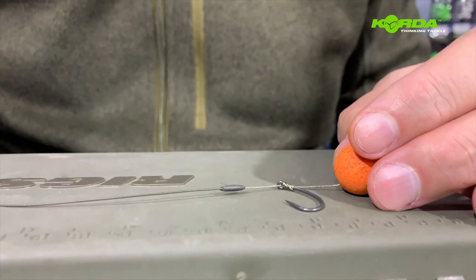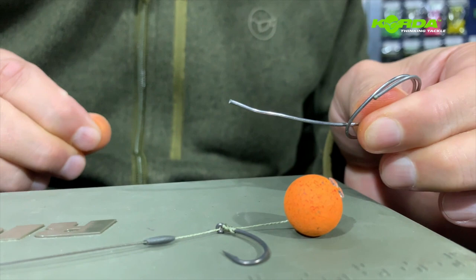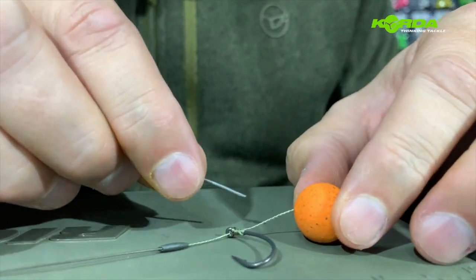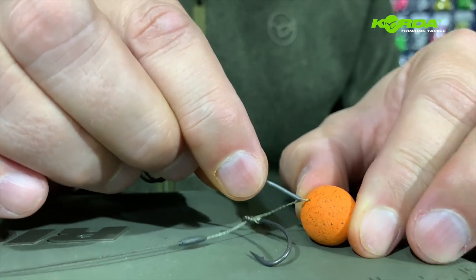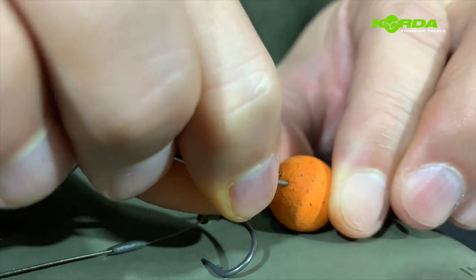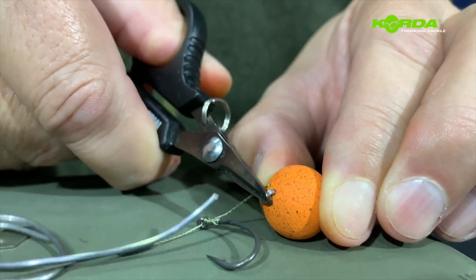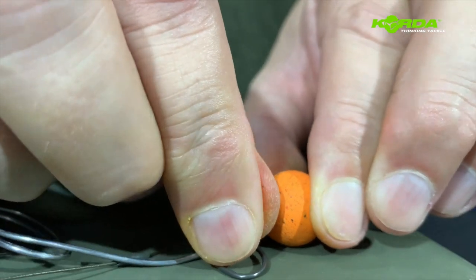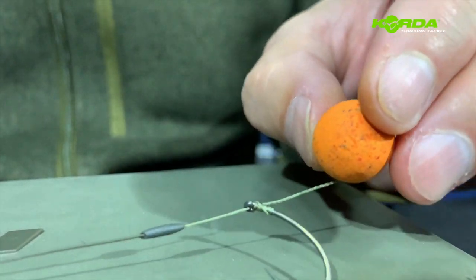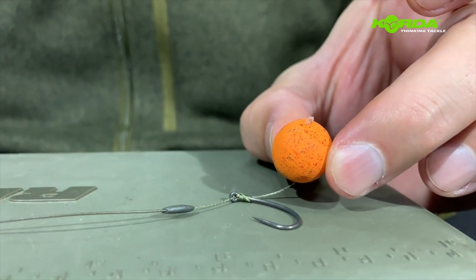Now I want to show you a neat trick. You know soldering wire? If this wafter is too buoyant, all you do is right here at the base of the boilie where the hair comes out, just push a piece of soldering wire in, clip it off, and push it in with your nail. Basically what this does is make the wafter sit a little bit less buoyant. Absolutely perfect.